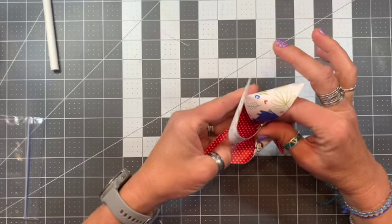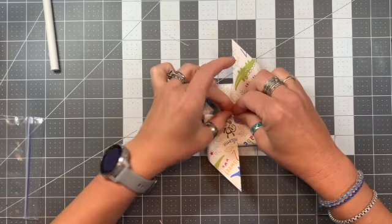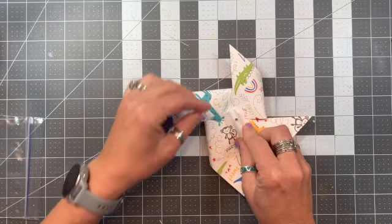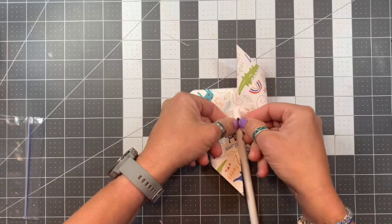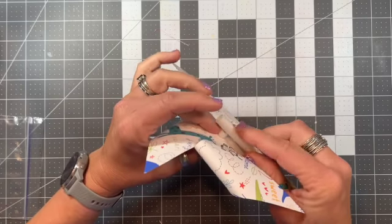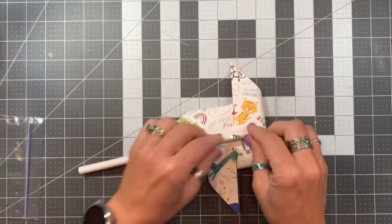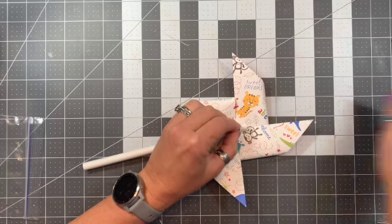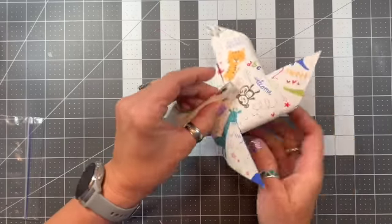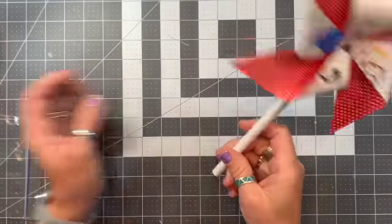Then I'm going to pop it through the back side, grab my white pony bead, and use the table to help me put that on. If you want it to spin a bit more, don't flatten the brad completely — try to leave a little bit of room so it spins more freely. I kind of gave it a little more room so it can spin a bit more.